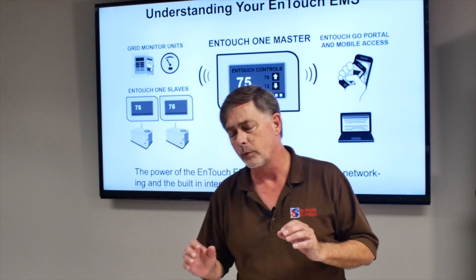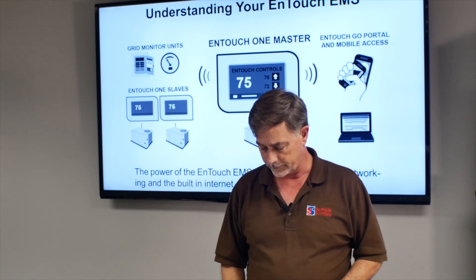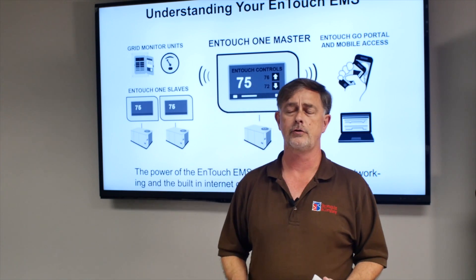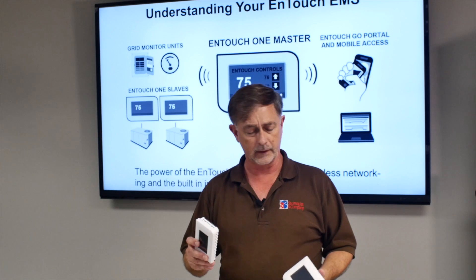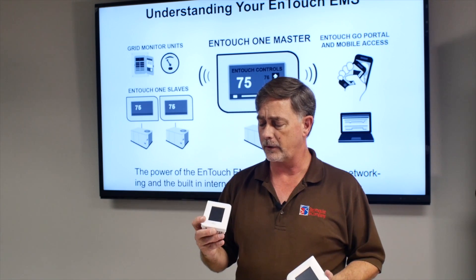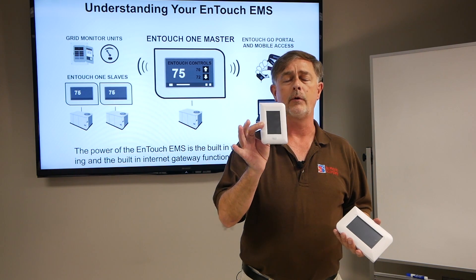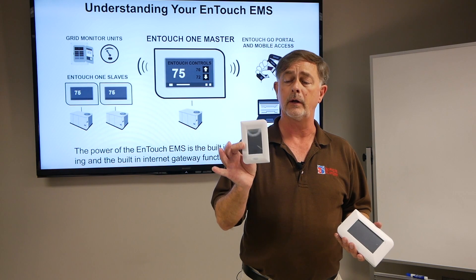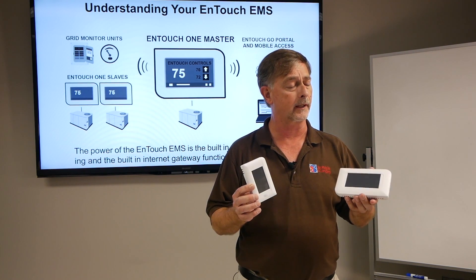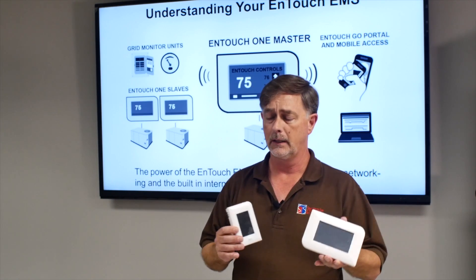But if we really want to take it to the next level, let's take a look at this product, and it's by InTouch. We represent InTouch in the state of Georgia, but InTouch is a company out of Texas. They've got what they call the InTouch Pro, and I call this the little brother thermostat of the two thermostats. The big brother stat is called the InTouch One.